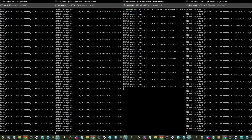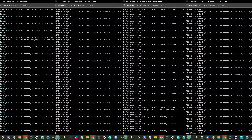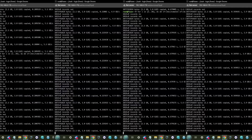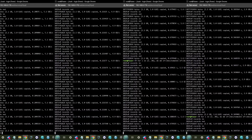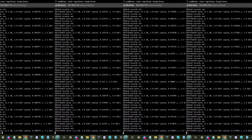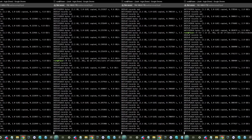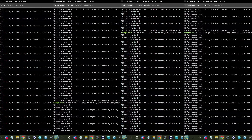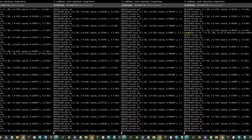In heavy read testing, speeds from fastest to slowest slot were: 5.1 GB/s, 4.8 GB/s, 2.9 GB/s, and 1.6 GB/s. The 3x4 slot only hitting 1.6 GB/s is unfortunate, but the rest looked reasonable. On write testing, results were: 4.8 GB/s, 4.6 GB/s, 2.8 GB/s, and 1.5 GB/s respectively. Raiding all four drives together will produce mixed results, and I was disappointed when I moved data between SSDs internally.